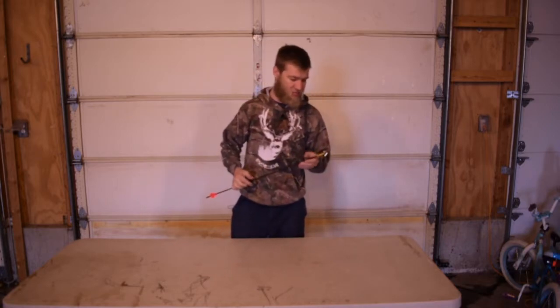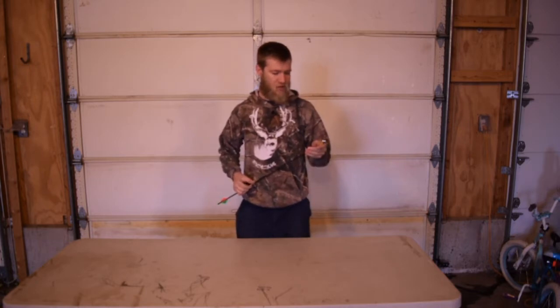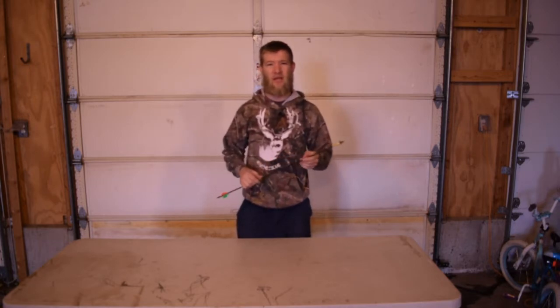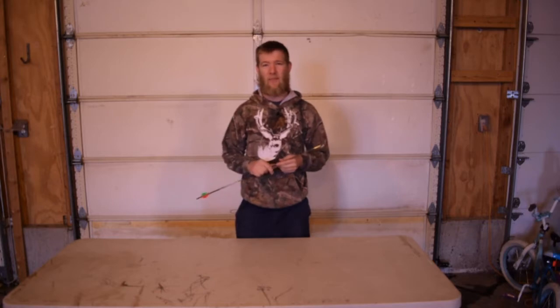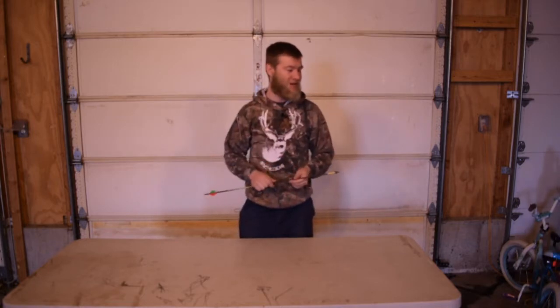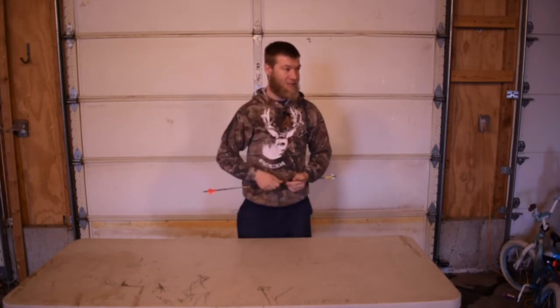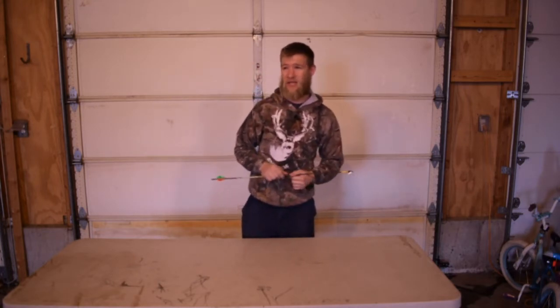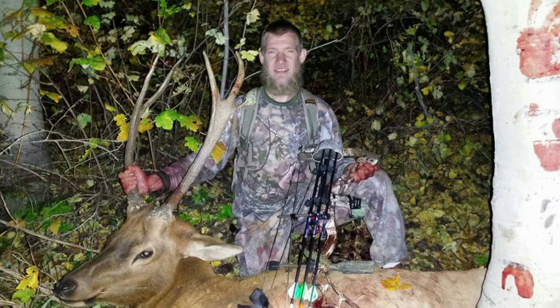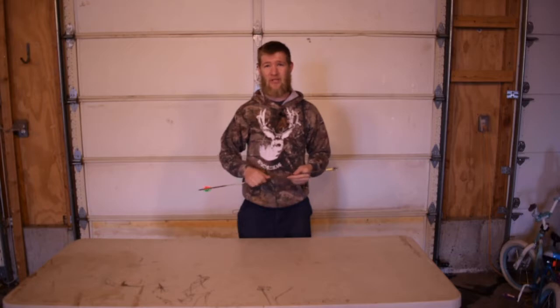Some stories about this broadhead. The first animal I killed with it was a 2x3 elk. I was sleeping in a bush, and I woke up and he was 35 yards from me. I ranged him, caught up on my knees, drew back, and gave it to him right at 30 yards. He ran about 70 yards and piled up in some of the thickest brush that I'd ever had to get an animal out of.